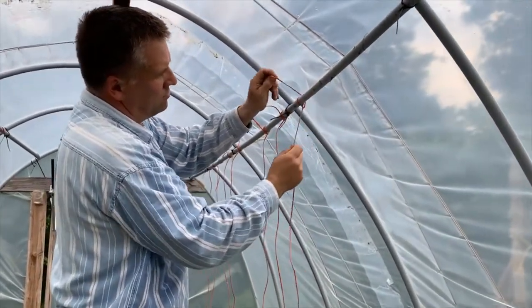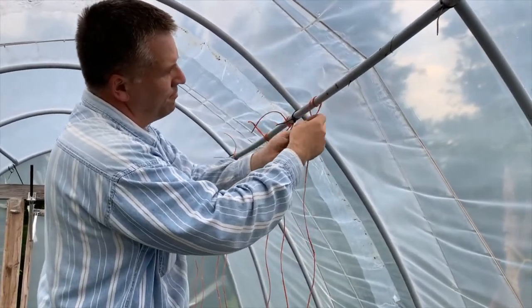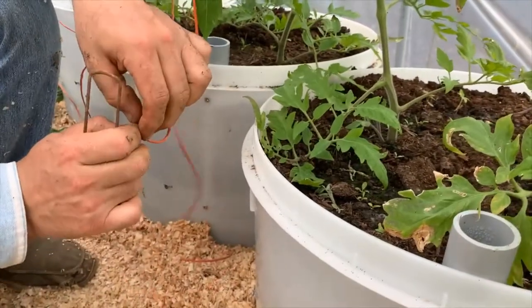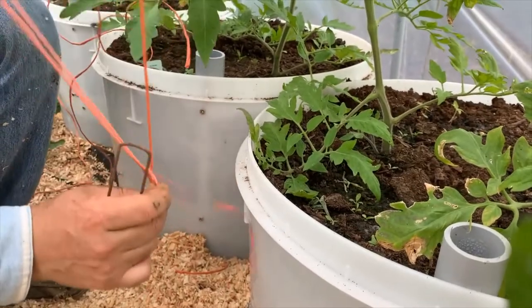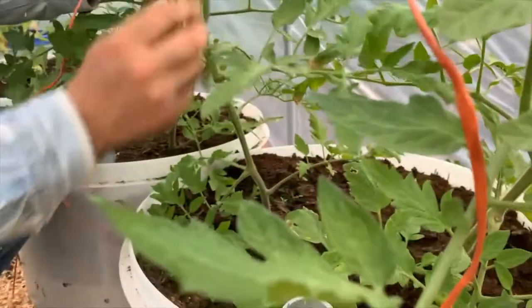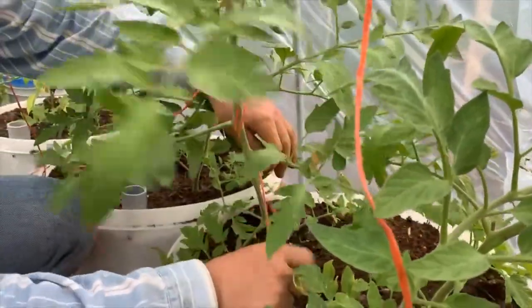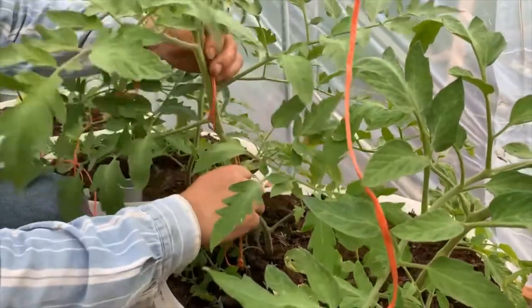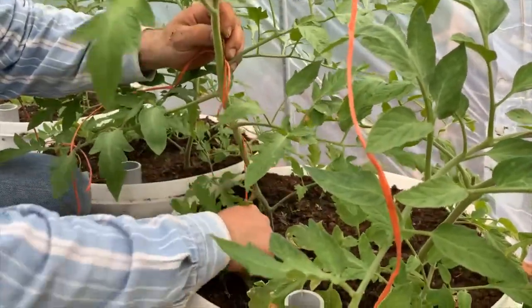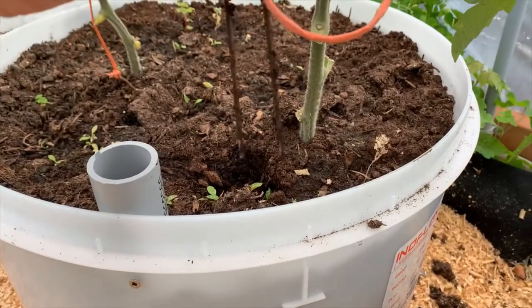Measure and cut a string for each plant long enough to reach from the top of the high tunnel to the floor, then tie a string above each plant. Each string needs to be secured at the bottom. We could have drilled a hole in the side of each tub to secure the string, but it is better to go right to the base of the plant, so we opted for landscape staples. Each length of string was tied to a landscape staple and pushed snugly into the soil at the base of the plant.